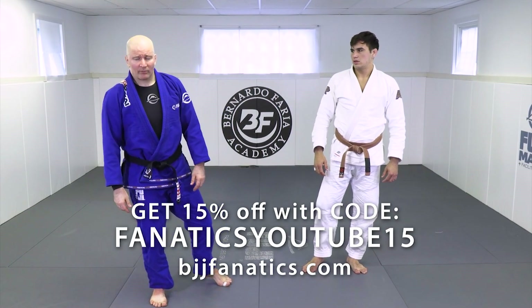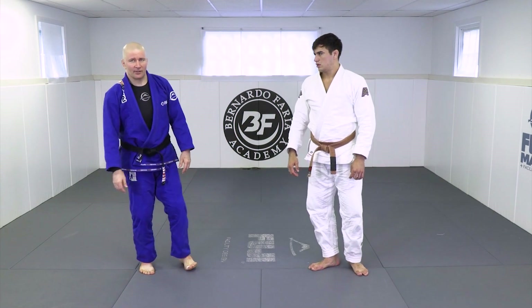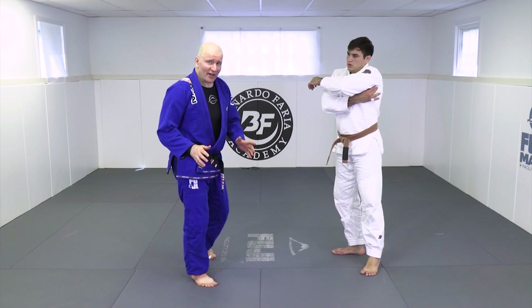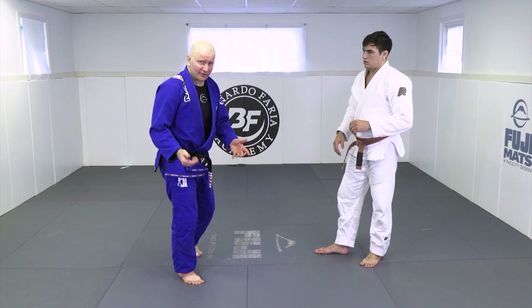The number one problem of the collar drag is predictability. You get those grips, and it's kind of obvious what's coming next. So we're always looking to create distraction, disguise our intention, or work so quickly that the opponent doesn't have sufficient reaction time to defend.